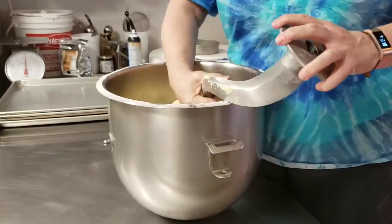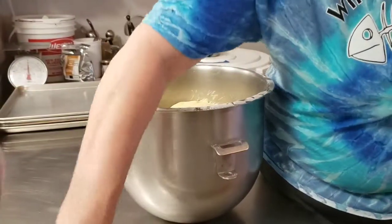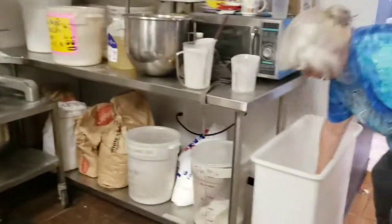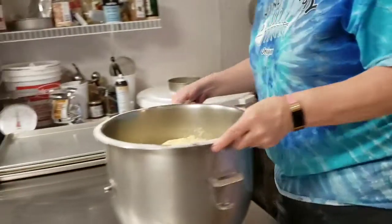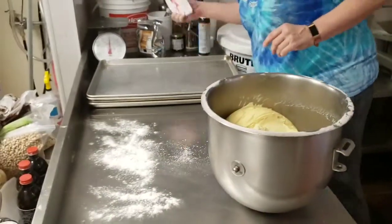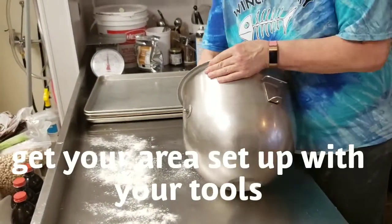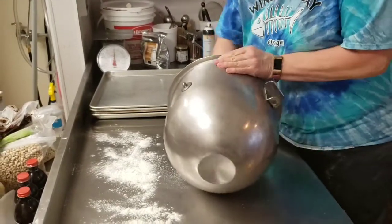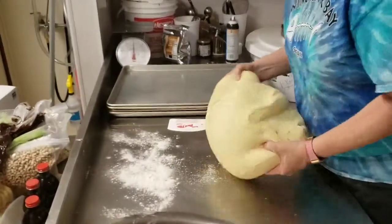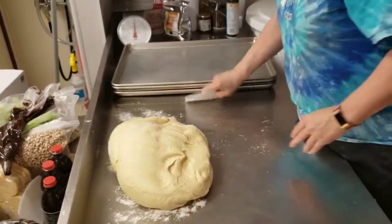Normally you would flour the board, but you don't want to put too much flour on because if you do, the dough is going to roll around on it. And if it rolls around on it, then you're not going to be able to roll it out. So we're just going to put a little over here. You want to get all the dough out and leave it so it's kind of in a long thing, spread out a little like that.